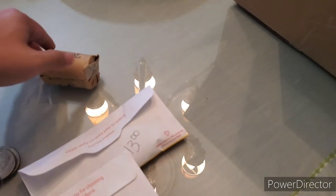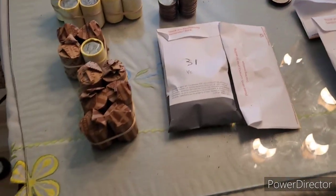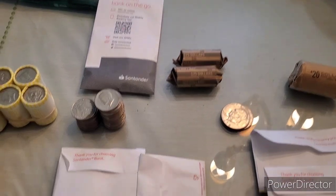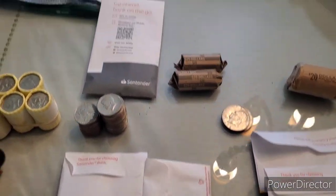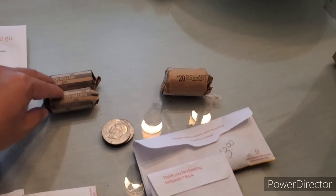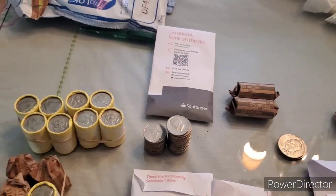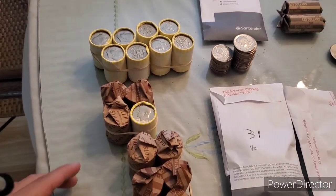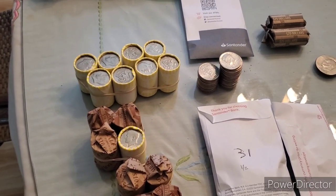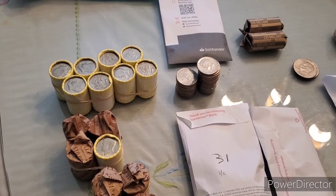I did check the ends on it. It does have two Bicentennials on the ends, but you never know. Also have some loose half dollars and some envelopes here, $59 of the small dollar coins. I'll be looking through these for varieties, maybe some Susan B. Anthony's, Presidential and Sacagawea dollars. And then we also have $180 in customer-wrapped and machine-wrapped rolls. So yeah guys, we'll see if we can find anything good.